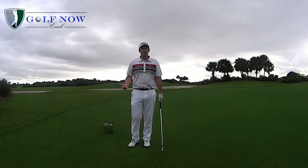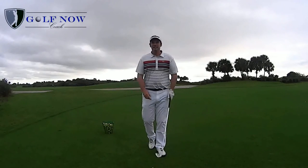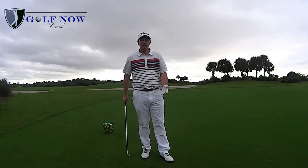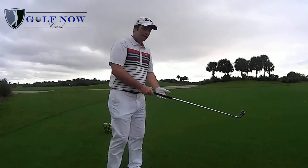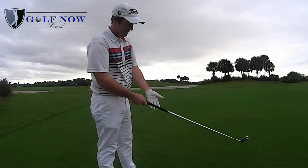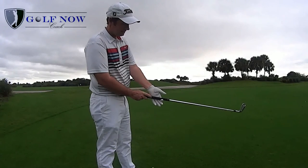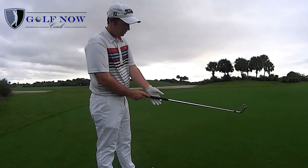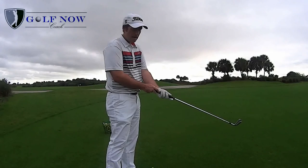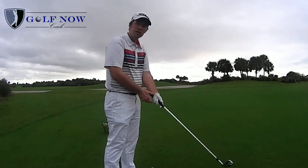I'm going to start with the left hand grip and show you how to put that on correctly. I like to see the club held in the fingers of the left hand with the heel pad on top — the club running from the middle of the left index finger down through the base of the fingers with the heel pad sitting on top. Too many golfers have the club running through the palm, which robs them of any speed they can generate through their wrist.